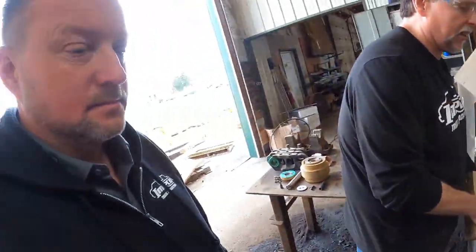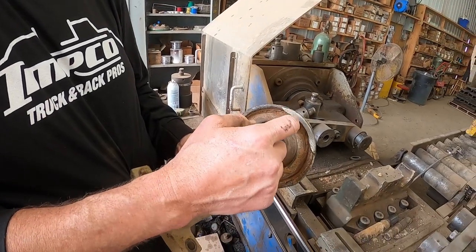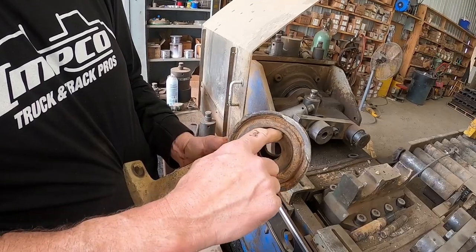I'm going to clean this up real good now. This part here — I'm not sure — might give us a little problem, but the seal part looks pretty good. I'll clean it up and we'll be back.